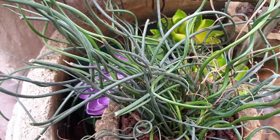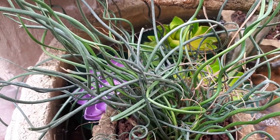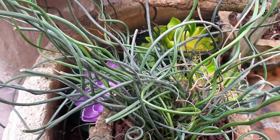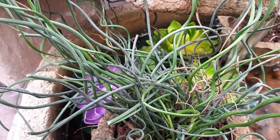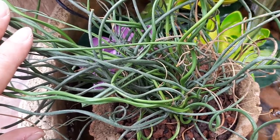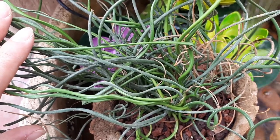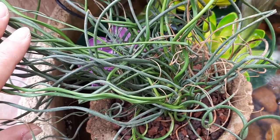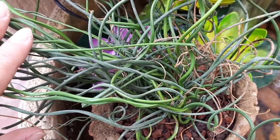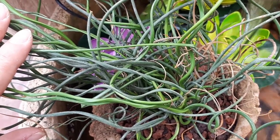It grows in hardiness zones from 4 to 10a, and the stem colors are green. The beauty of this plant is that the stems actually grow in a spiral, or just crazy shapes — usually it's spiral, but sometimes they grow in a lot of directions and not very organized. Flowers can be pink, yellow, or brown.